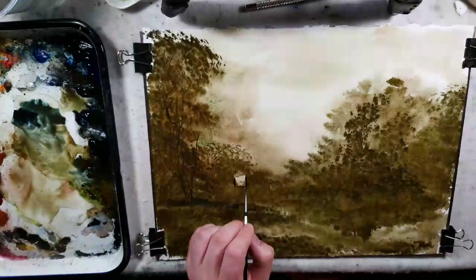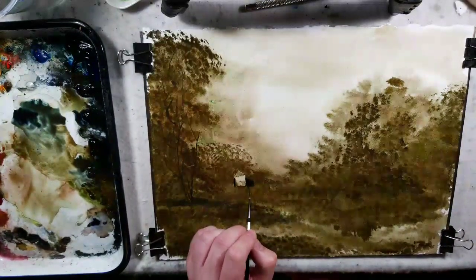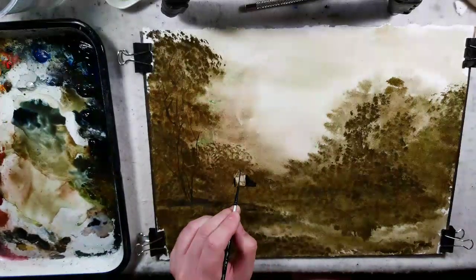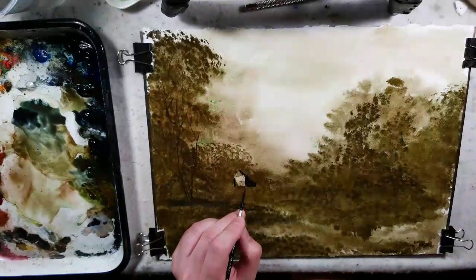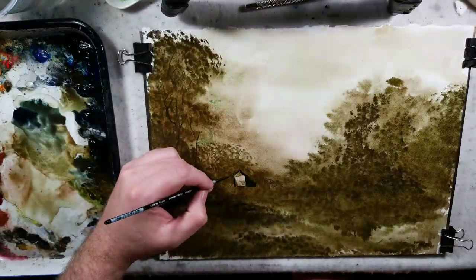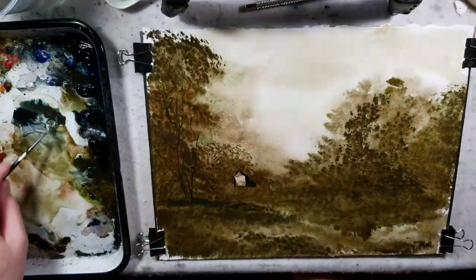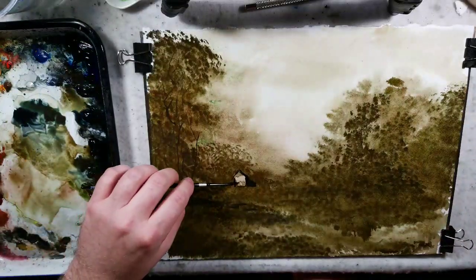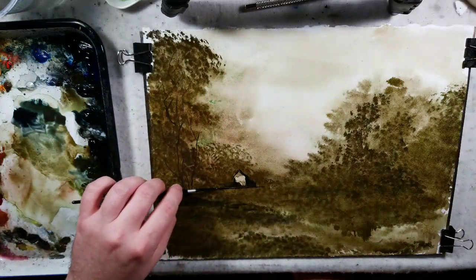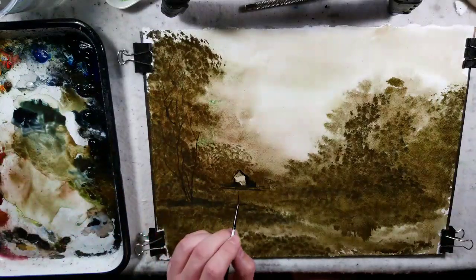I'm going to darken this side — the shadow of the barn. I can draw around this tree, create the shape of it, and lay bushes in front. This is a very common image that I've been using a lot, a lot, a lot.